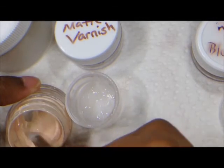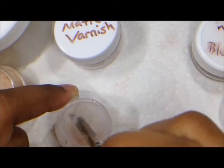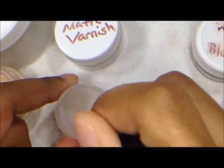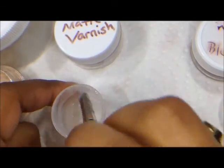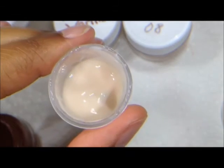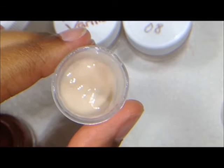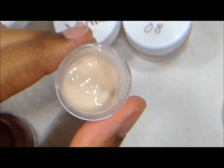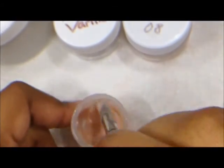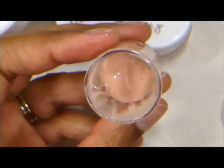The flesh tone counteracts the tendency of the matte varnish to turn white. This is really critical for any severe texturing — if you're doing pimples or want a lot of big bumps on your doll, you want it to be highly pigmented, because you want those bumps to be the color of the doll, not the color of the varnish. I've created a pretty opaque flesh color in this mixture, and now I'm going to add a little bit of the blush tint, which has the effect of not whitening your doll or distracting from the blushing you've already done.